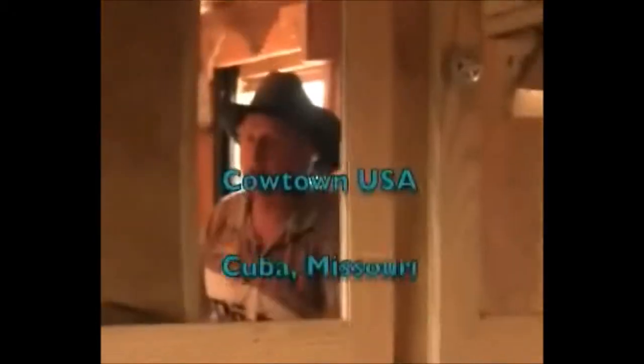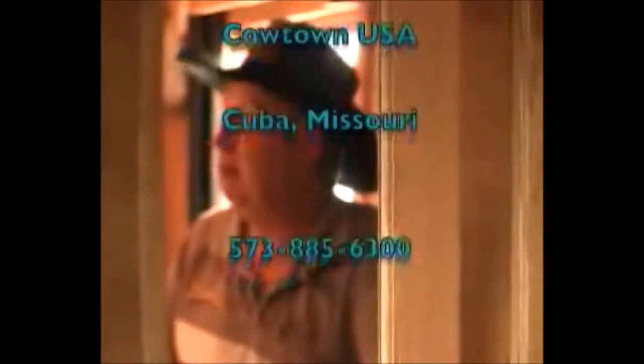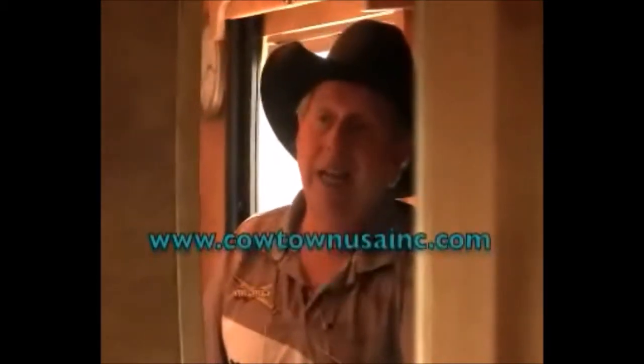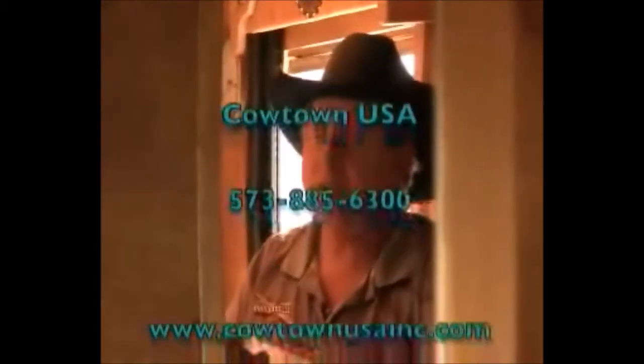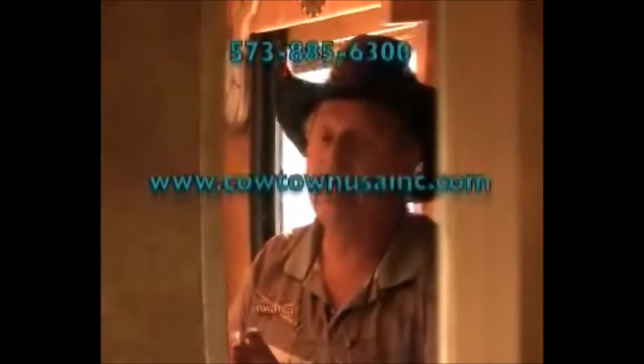Well, I hope I've done this trailer justice in what I've been able to tell you. I think this is a trailer that you and your family can buy and have many, many adventures and many, many memories. When you get a chance, stop by Cowtown USA in Cuba, Missouri. Give us a call at 573-885-6300. Or go on the web at CowtownUSAinc.com. And again, this is a trailer that will be heavily discounted. So give us a call — thank you for all the time you spent with me today. Have a great day.